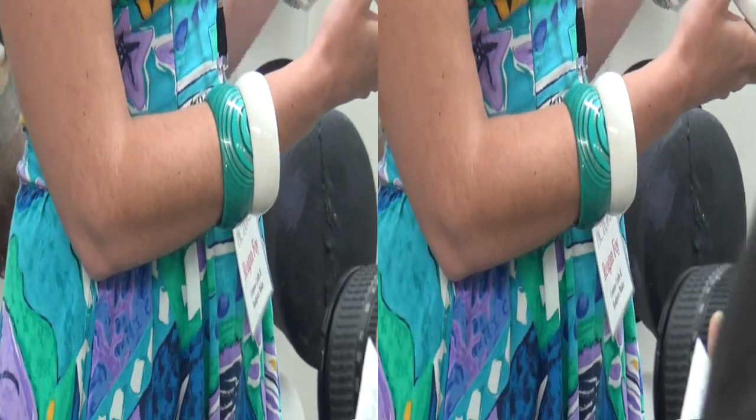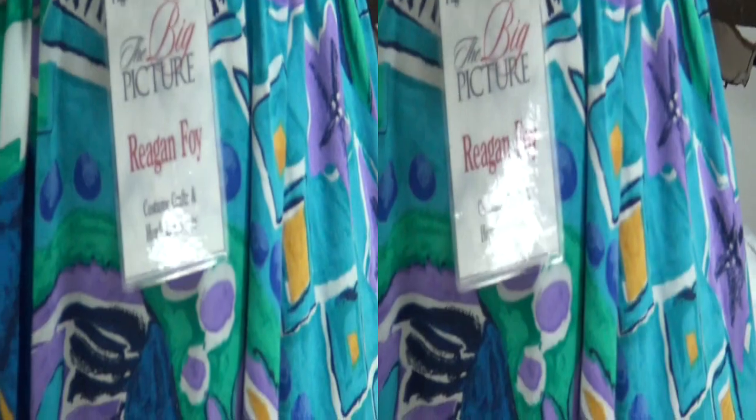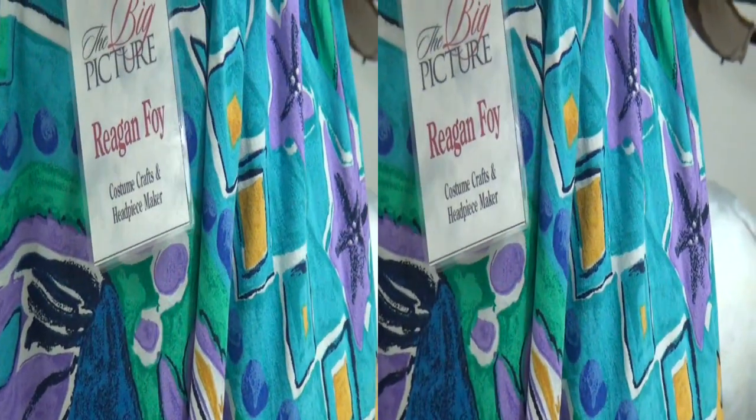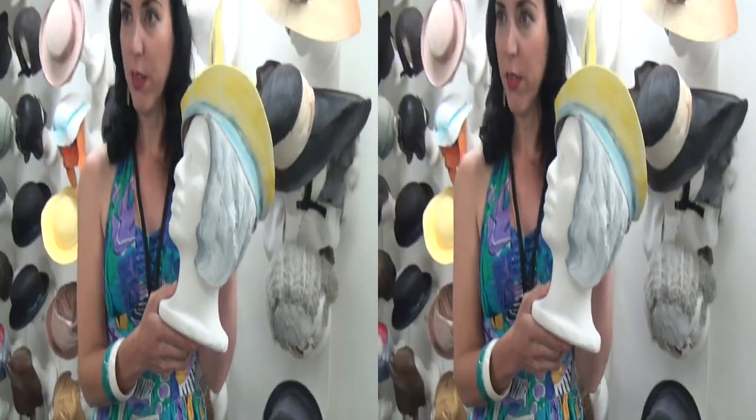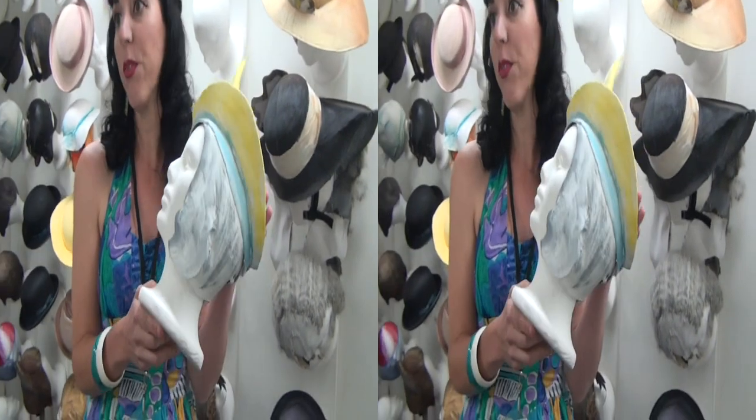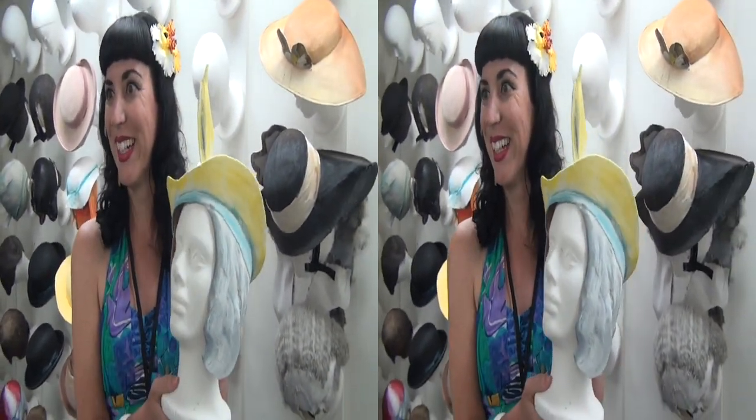So you built this? I built this whole entire thing. So I have to make the hat, I have to make the shape for their hair, cover it, and then I don't paint it — that's the only thing I don't do. And is this in the show? Yeah. So there's already a picture of this somewhere? Right. So I'm just copying the picture but making it fit a human being.